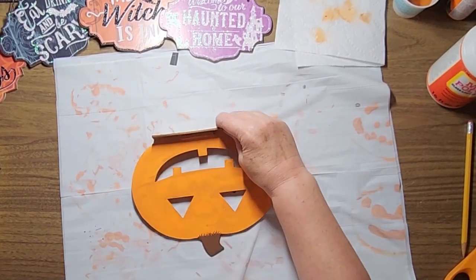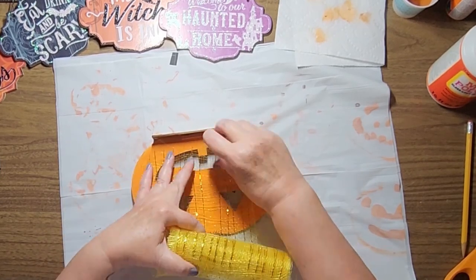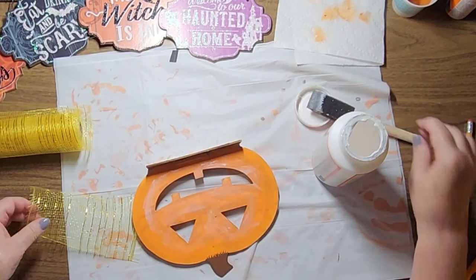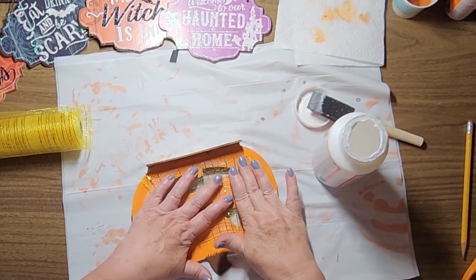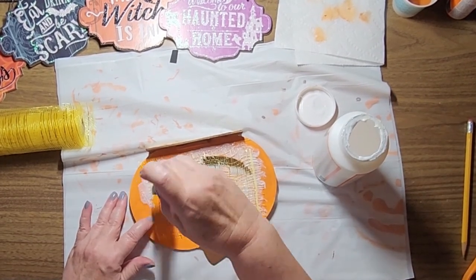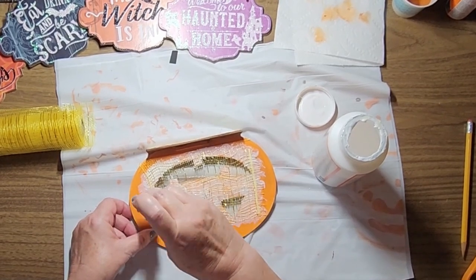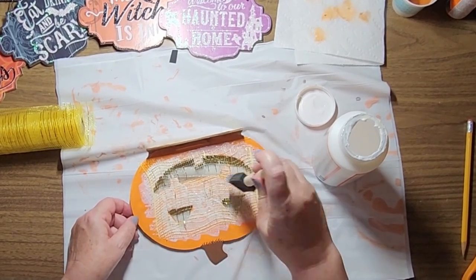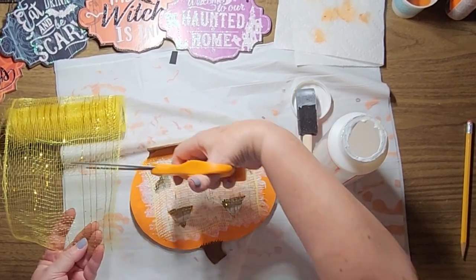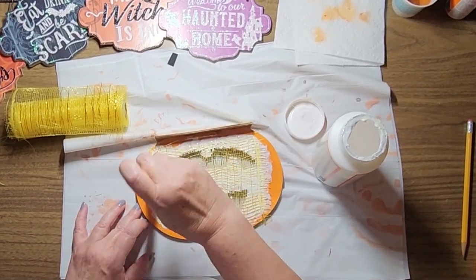When I picked up this jack-o-lantern at the Dollar Tree I knew I wanted to do something different with the eyes and the mouth and was actually thinking about using tissue paper. However, after using this metallic netting for some sunflower projects, I decided it would be the perfect addition to this jack-o-lantern. I painted the pumpkin with the same combination of orange and brown paint that I used for the fabric pumpkin — and yeah, that video was also part of the epic ceiling chronicles. I used Mod Podge to affix the netting, using quite a bit to make sure it adhered well to the wood.